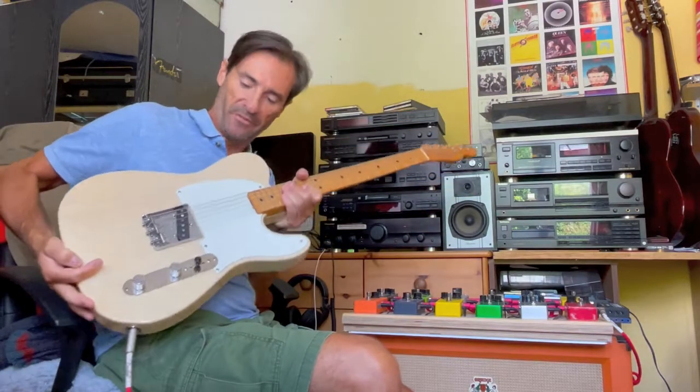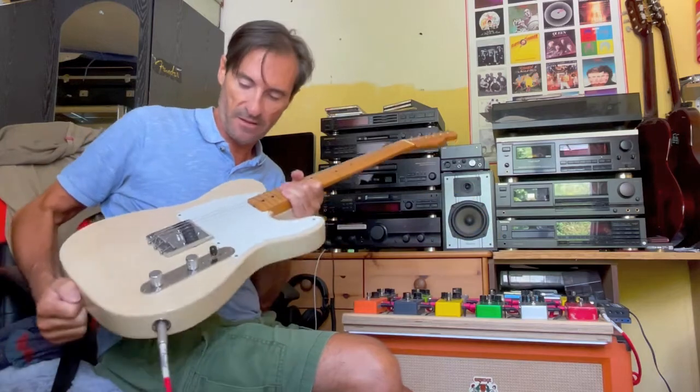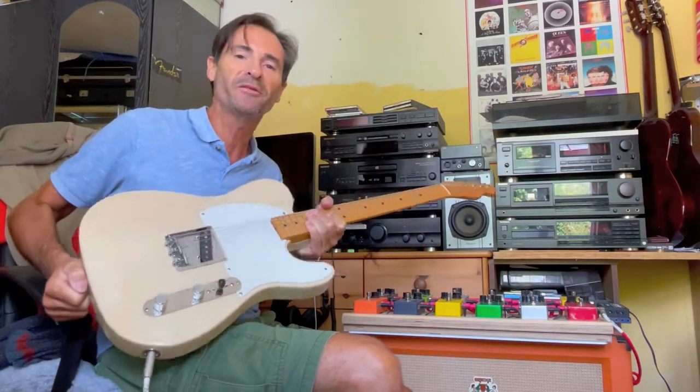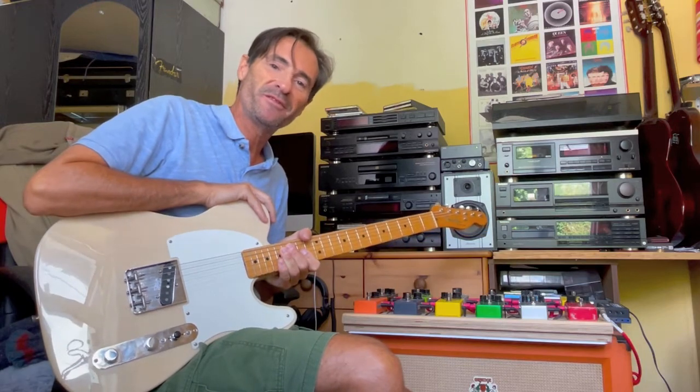So what do I think of Q Pickups? Exceptional value for money, fantastic service, and this is really the sound I want from this guitar. Thanks for watching — until next time, feel free to subscribe. Take care.